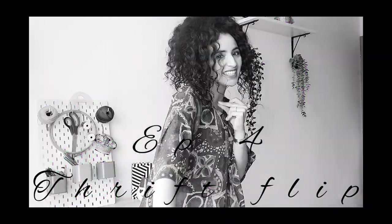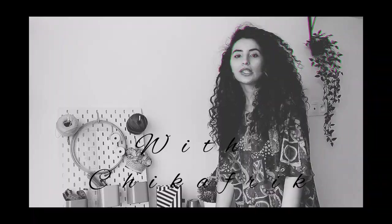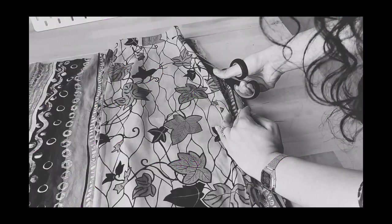Today I'm wearing this lovely thrifted item, which means today's episode is Thrift, Flip and Clothes Transformation! Today's transformation is gonna be about men's shirts. I have a ton of these that I thrifted in the past, but I haven't decided which one I'm gonna be using for today's episode. So let me go ahead and try them out.